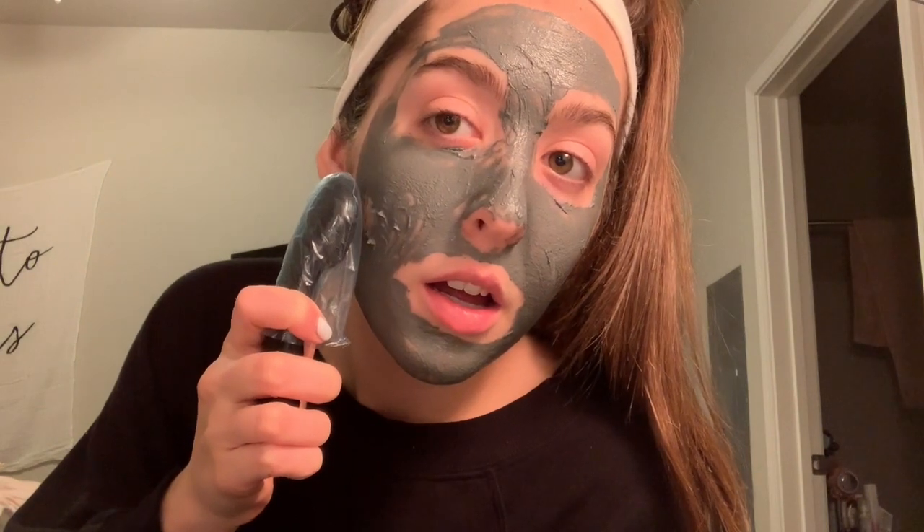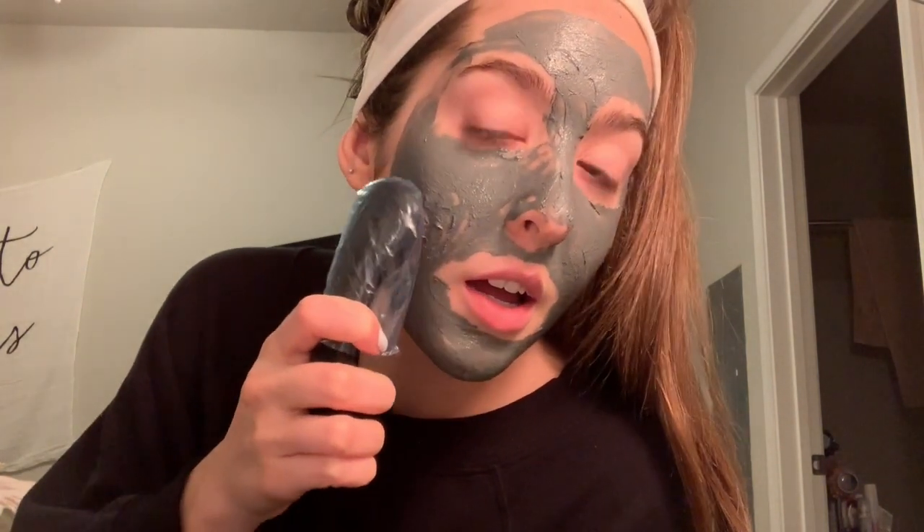You don't actually put the magnet on your face — you just hover it over. Oh my gosh, you can hear it! It feels so weird. I literally asked for this for Christmas and this is the only reason why — I saw it on Instagram and was like 'oh my gosh, that's so cool.' I didn't even look at the benefits. As you can see, I'm not even putting it on my face and it's getting all of it off. My skin kind of does look brighter!